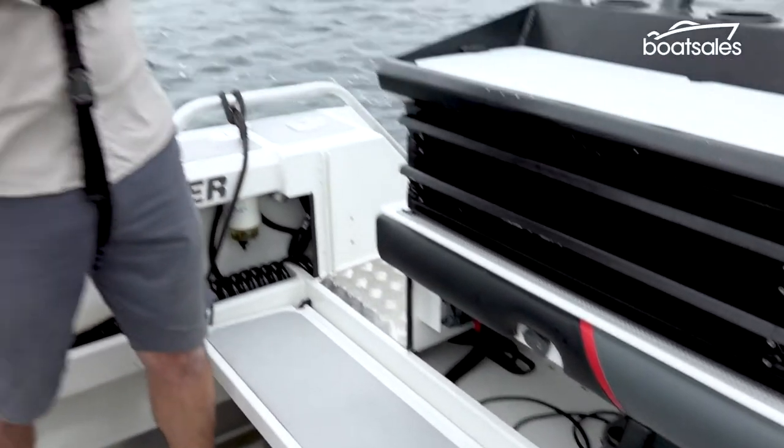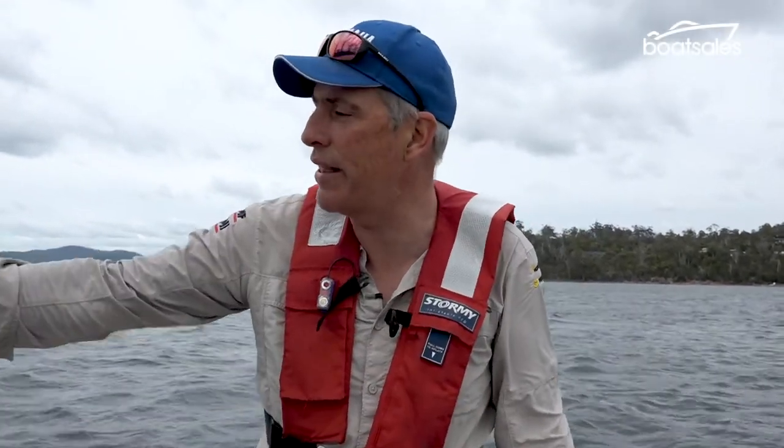Electricity 101 — so this is the system. Your engine will generate electricity, which then comes to your batteries where it is stored. And up here are the things that will consume your electricity — your sounder and your electric engine, things like that.